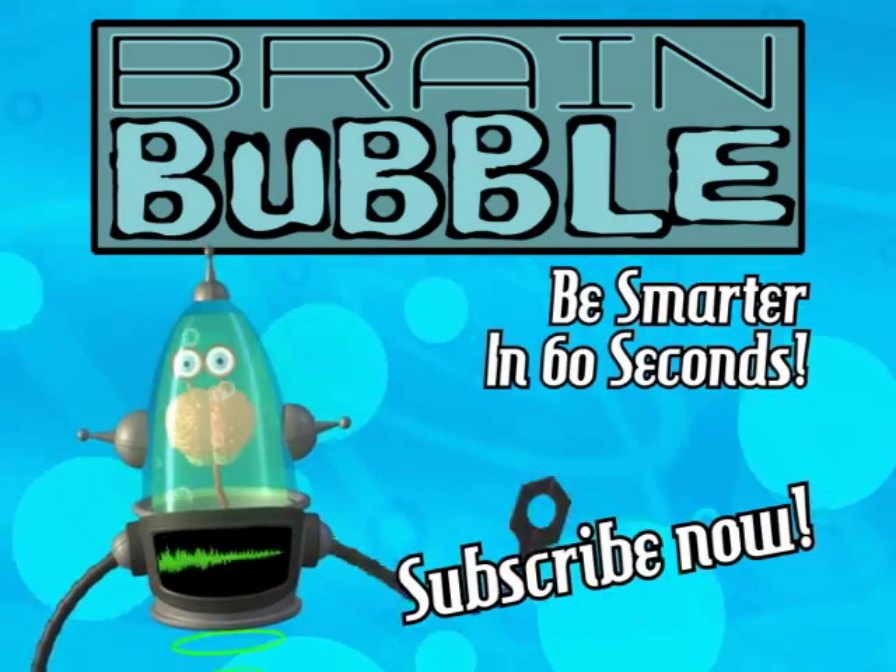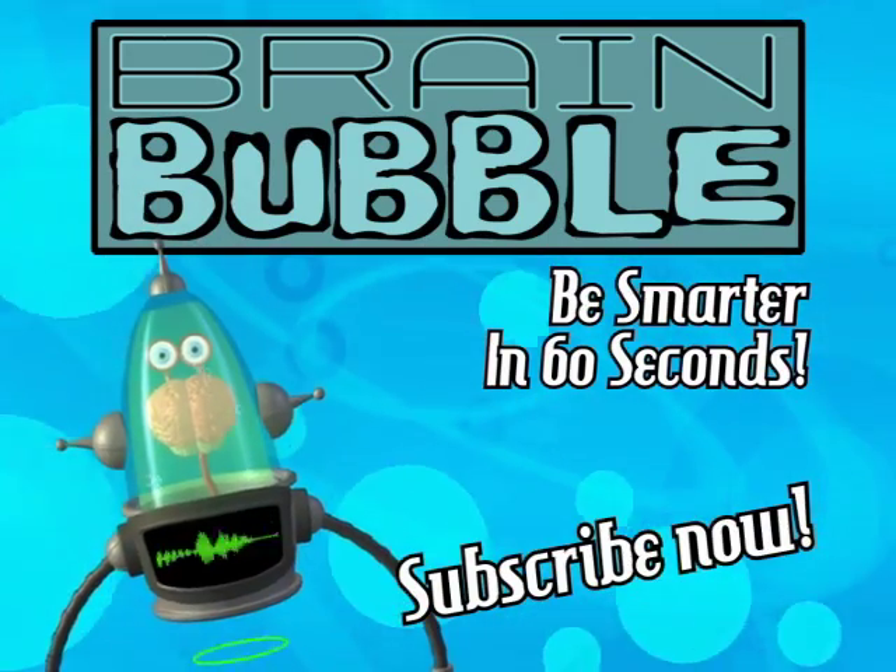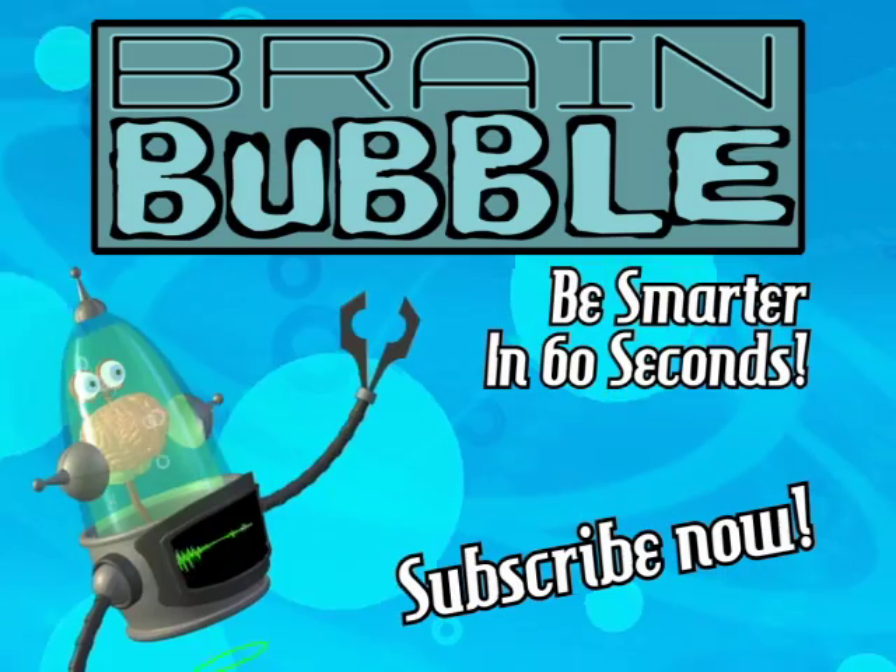Get smarter every day. Click the subscribe button and don't miss a single new minute of Plane Level.